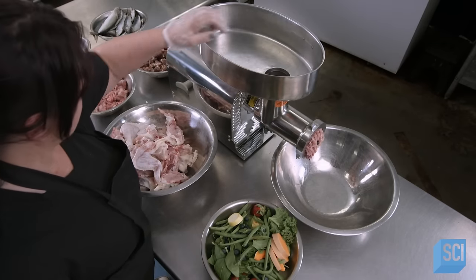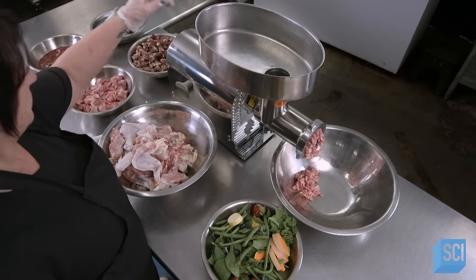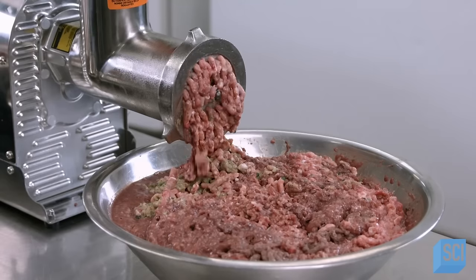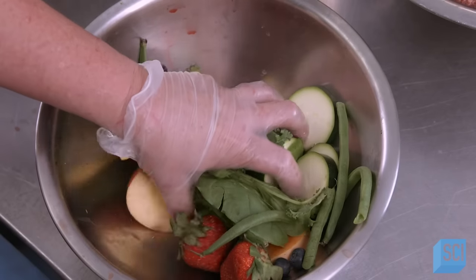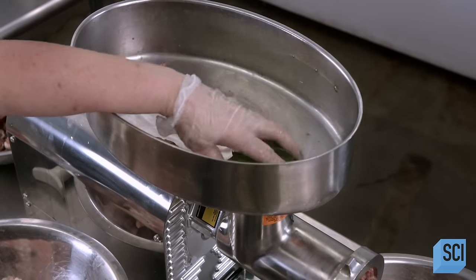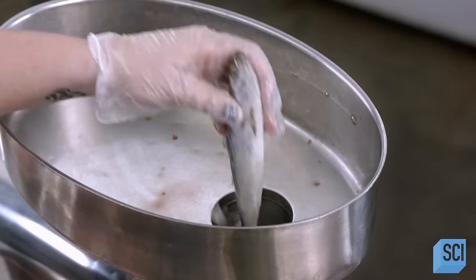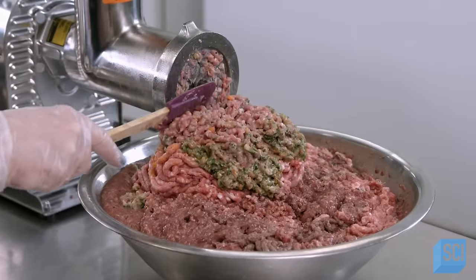All the ingredients have been prepared and are now ready for grinding. A worker feeds the components to the grinder in small batches, interspersing the meat, fish, and vegetables. This ensures even distribution as the grinder minces everything to a uniform particle size. The result is a thick emulsion of finely ground chicken meat, bones, vegetables, fruits, and fish.